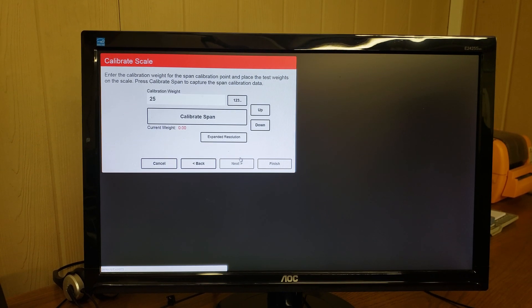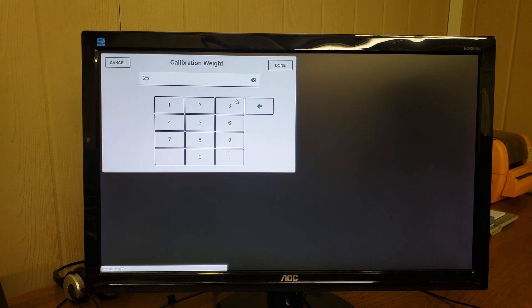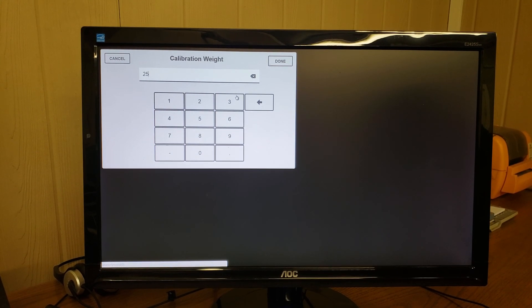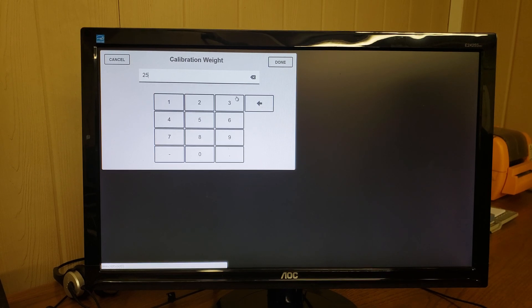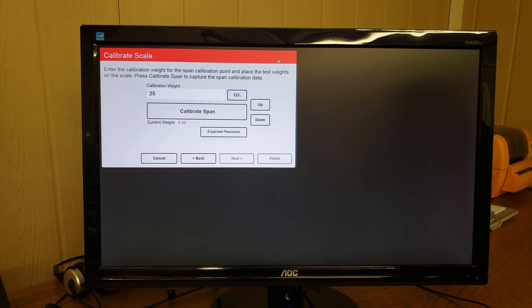Click next. Here we want to click the 1-2-3 button and key in the exact amount of calibration weight that we're using. In this case we're using 25 pounds — I'll just clear it, key in 25 again, and click done.